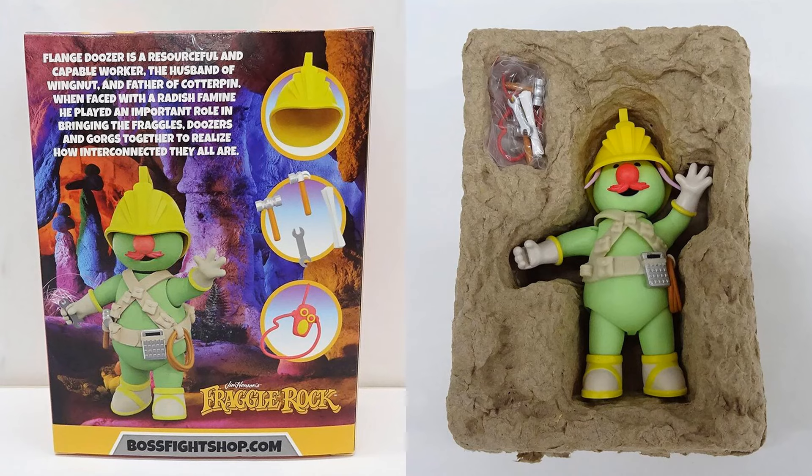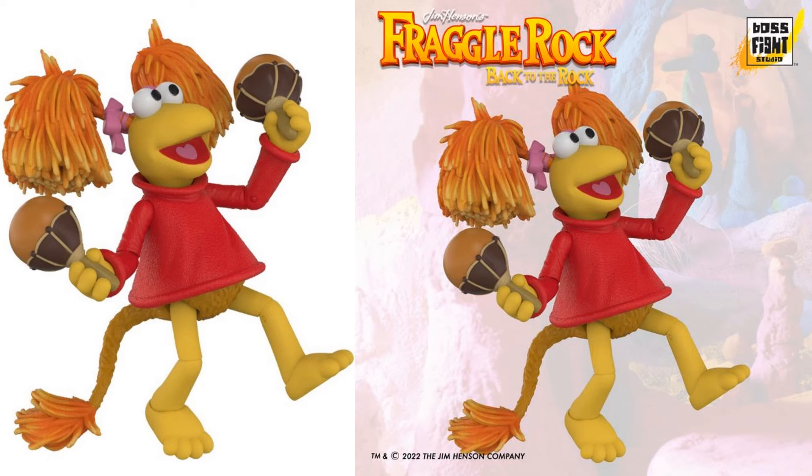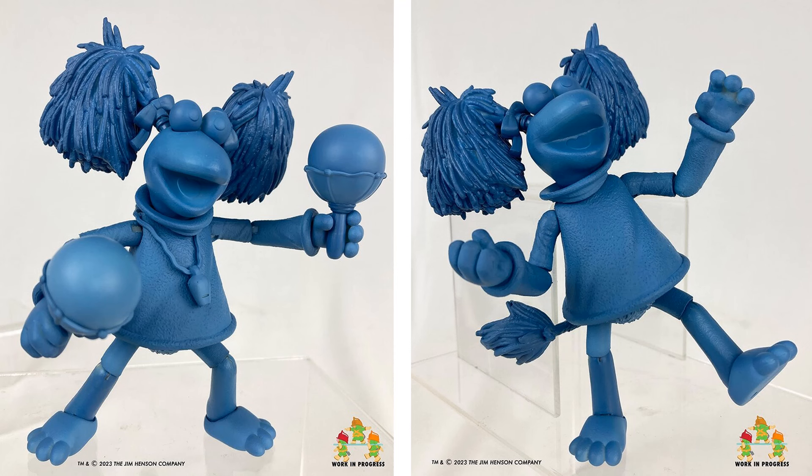Here's our render of Red - she's got the whistle around the neck. It looks like we did not end up getting the whistle, but she does have some maracas, the tail, and the big hair. Actually there is the whistle, so we are getting a whistle and an extra head, magnifying glass, a hat, and extra hands. Here is the prototype of the Wave One Red figure.